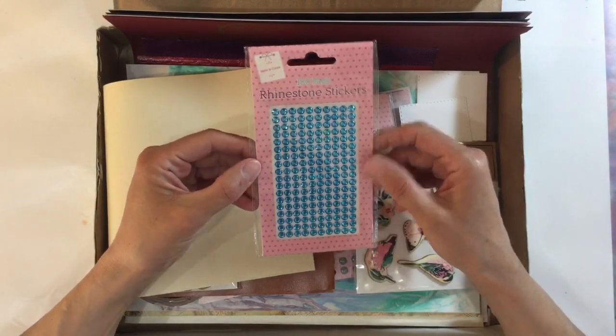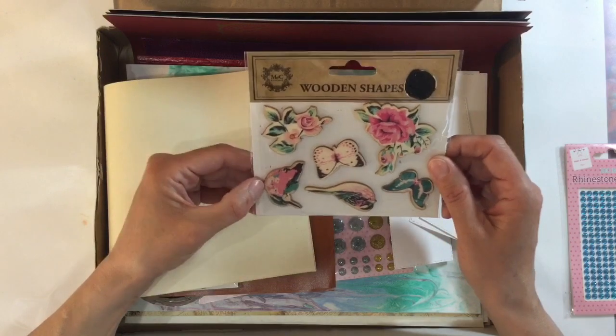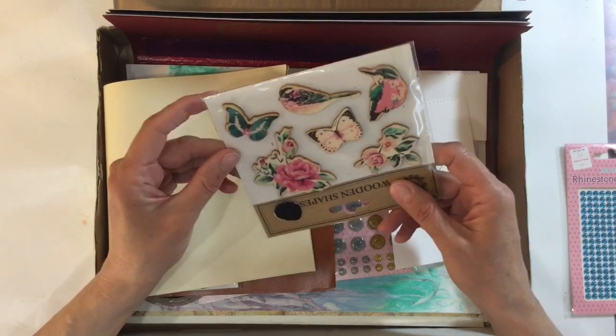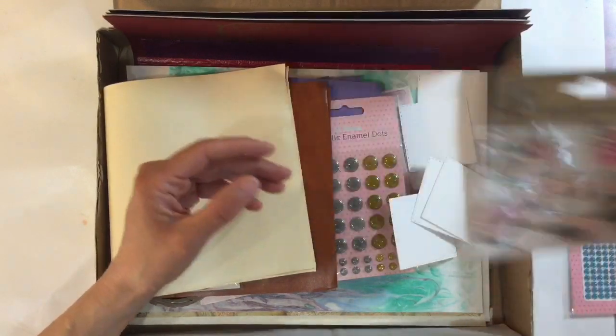Some blue rhinestones — absolutely love those, thank you very much indeed. Some wooden shapes — Gareth, these are gorgeous. Look: butterflies, birds, some flowers, roses. I just love those, thank you.